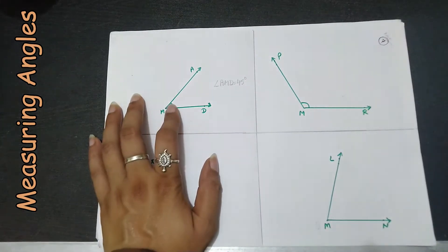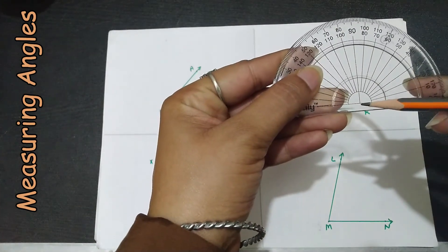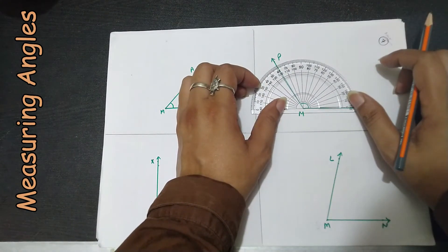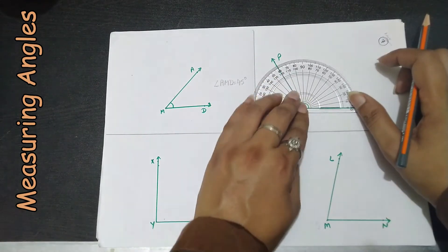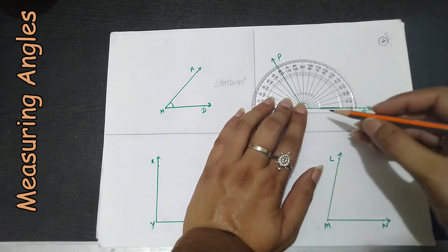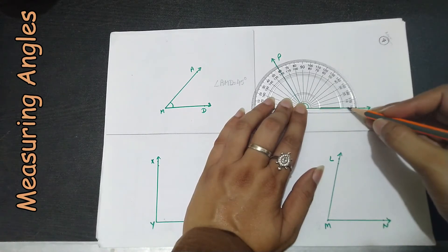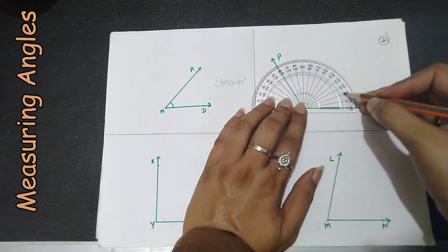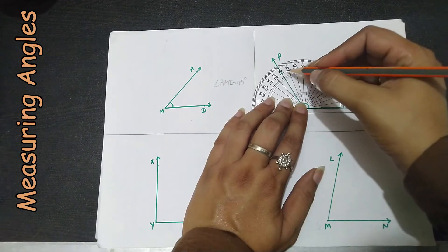For the next angle, again the same procedure — we place the center of the protractor on the vertex. We check which scale to use based on where the baseline arm is at zero degrees. The baseline is at the right hand side, so we take the inner scale which goes anti-clockwise: 0, 10, 20, 30, 40, 50, 60, 70, 80, 90, 100, 110, 120.